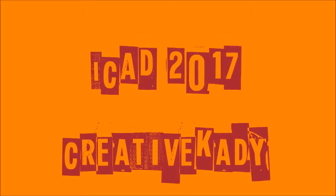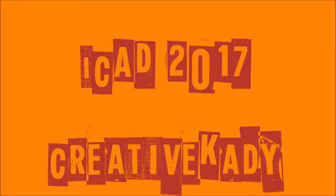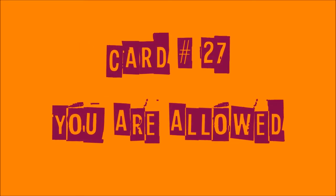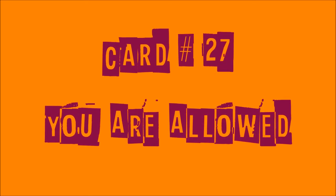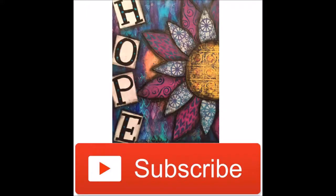Welcome back everybody to Index Card a Day 2017 with me, Creative Katie. This is card number 27. I actually skipped a prompt — portrait — and I came up with an idea, so I'm going back to that. Supply links are in the description box below.